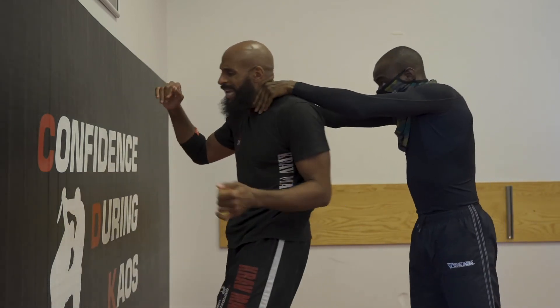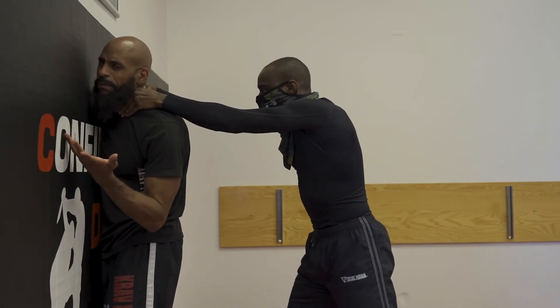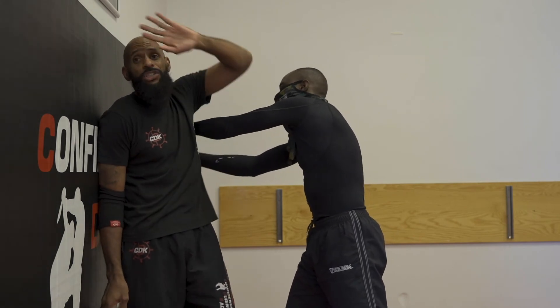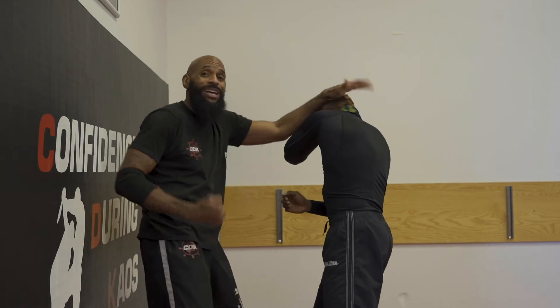Again, if I'm late and I end up against the wall, the same technique applies. With that hand that comes up, instead of it dropping down to that elbow to clear the choke, it's going to come down and chop or hammer fist so I can start doing my counters right away. The quicker I can get to my counters, the quicker I can turn my attacker's offense into defense — I want him to have to defend himself against me. So that's my modified technique against a choke from the rear, whether it's static, from the side, from the wall, or with a push, here at CDK.